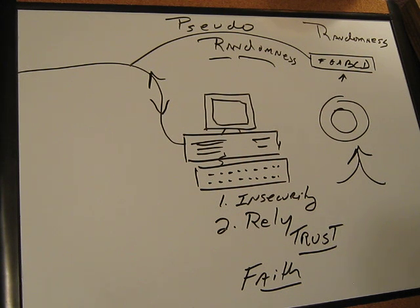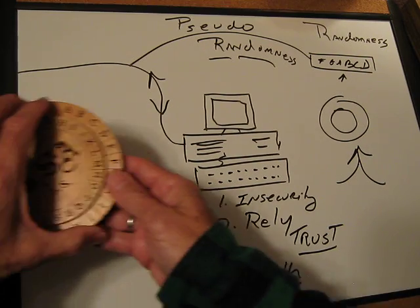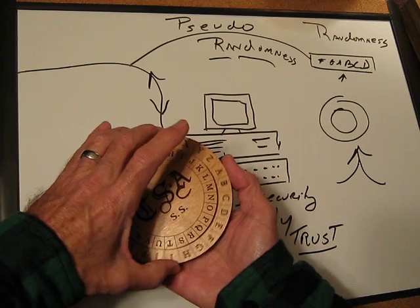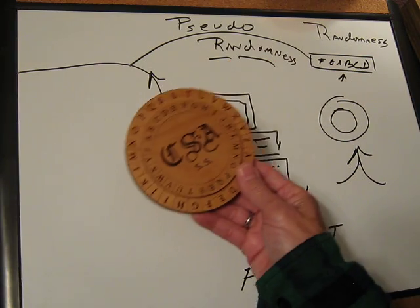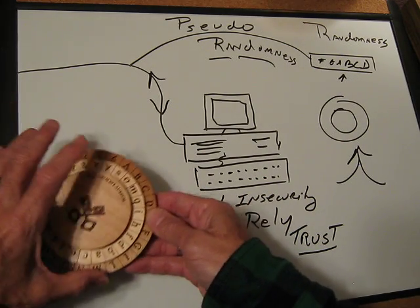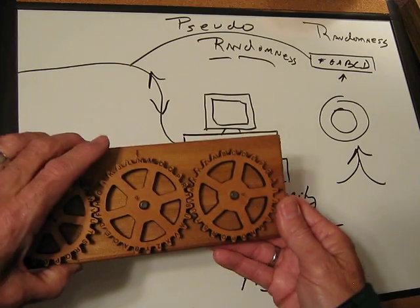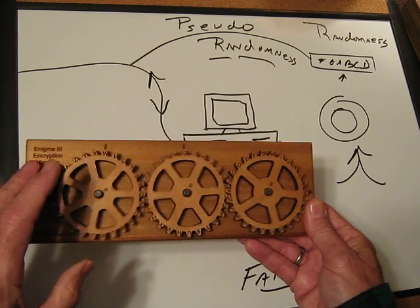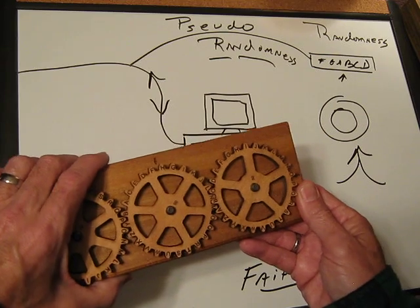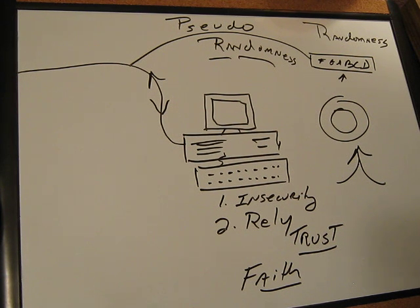So this video has gone on long enough, I think, for this question. I hope it gives you something to think about. I hope you will maybe think about trying a manual cipher device such as this. Cryptology is a very fun and interesting topic. We use it every day in our life now with computers, and when you do it yourself through manual encryption, you learn a lot about the process. You also feel like you have very good control over things, because what you end up creating is truly yours — you craft the cryptogram. It is yours, almost like an artistic creation. So thanks for watching. This is Mick from CipherTown.com, signing off for tonight.